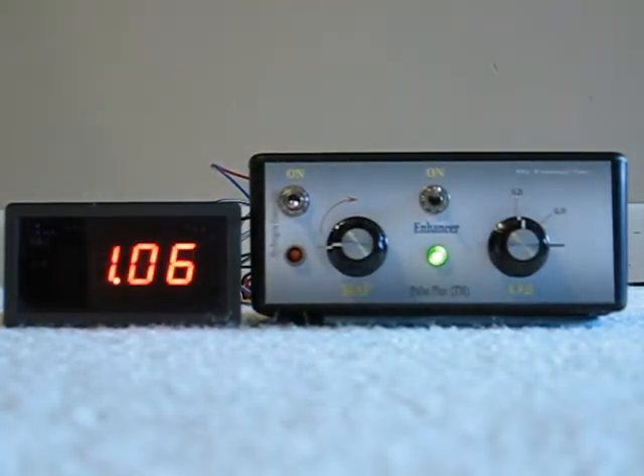When it's attached to the vehicle, when the computer sees the higher voltage signal, it will immediately start to lean the mix. The voltage display here, if you had it hooked up to the car, would go back down to about .9 volts, and the input voltage would actually show lower. That's because the computer is compensating for what it believes to be not enough oxygen in the exhaust by leaning out the mix.